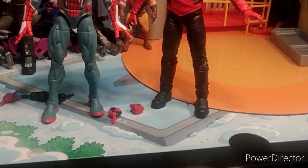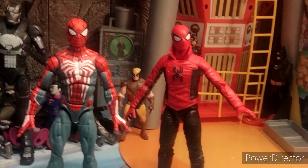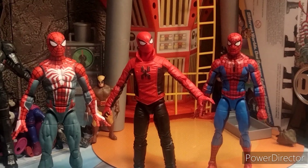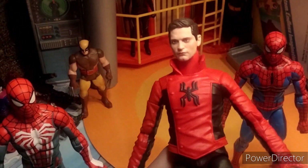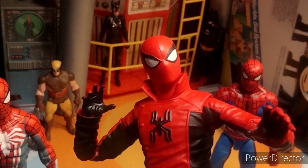Here we have a comparison with the PS4 Spidey — they look great together, and I think this Spider-Man could kind of fit in as both a comic and a PS4 version. Then here we have retro Spidey too, and you can also recreate that Tobey Maguire pointing meme — it looks great and I love it. Thank you guys for watching, please like and subscribe — they did a great job with this one.